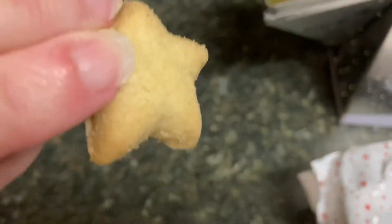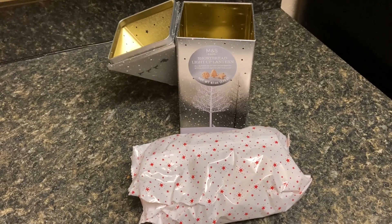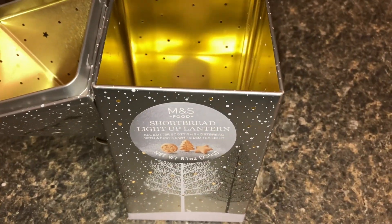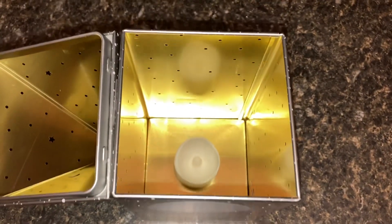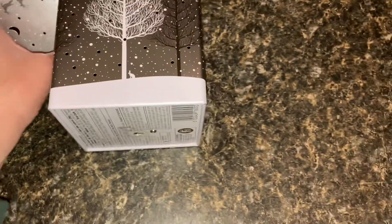It's good enough to eat a second one without even finishing the first one. Okay, here's our tea light — let's turn it on and we can see what it looks like.